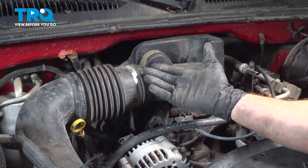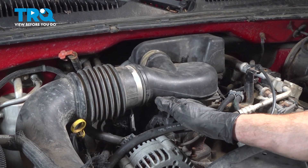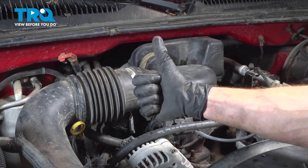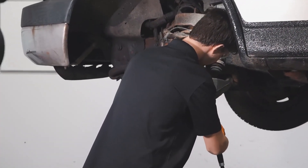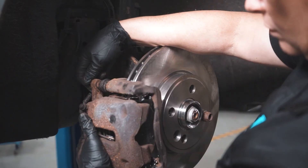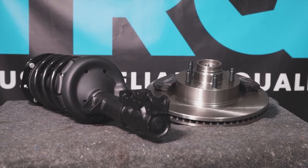The vehicle is back together. Hop in the passenger compartment, start up your vehicle, and let it run for a little while. Make sure you have no check engine light and no running condition, then close the hood and take your vehicle for a road test. Thanks for watching. When only the best will do, demand TRQ — the only company that lets you view before you do. TRQ is committed to offering the highest quality aftermarket auto parts engineered with peace of mind.